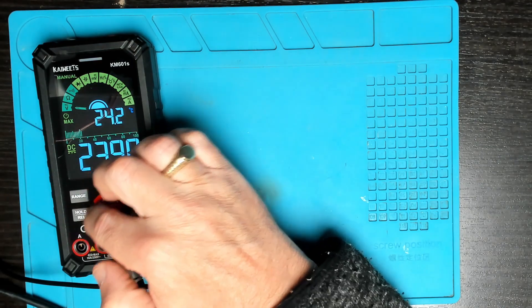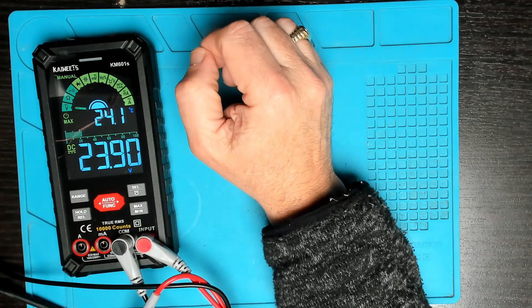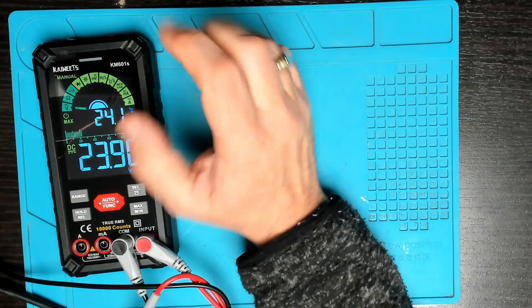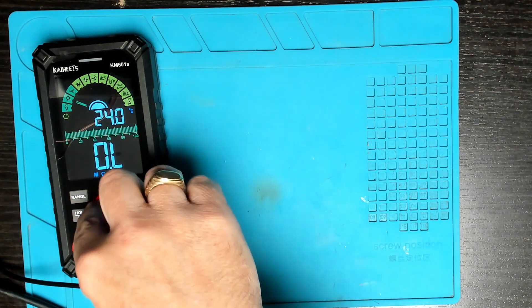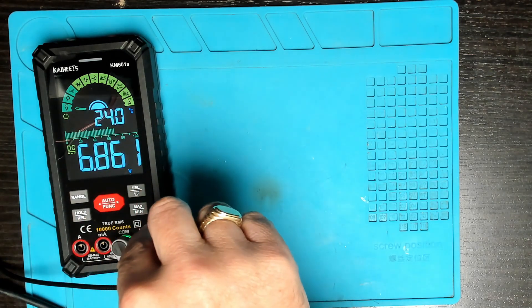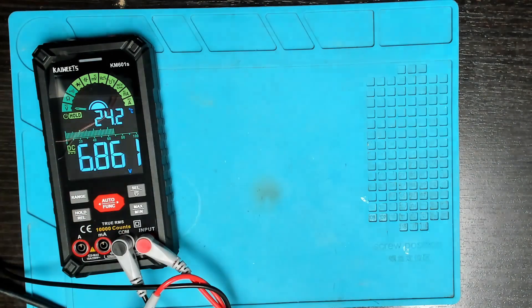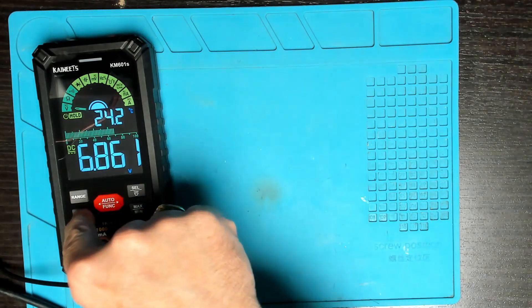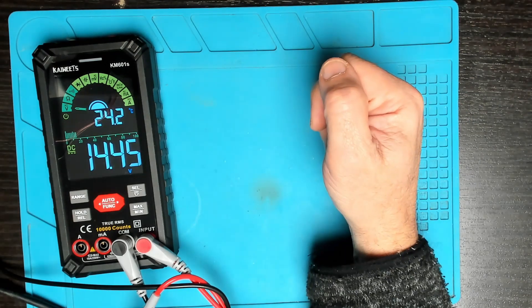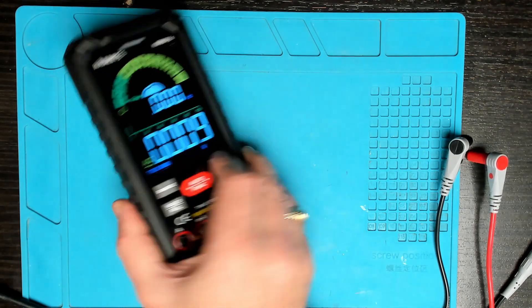Hold/release — if you're measuring a value and want to hold on to it, you press the hold button and that captures the value so it will not move. Testing it out: we have 6.86 volts, press hold, the hold indicator lights up. Changing the voltage to 15 volts on the bench power supply and the value remains held. Pressing release and the meter goes back to normal.